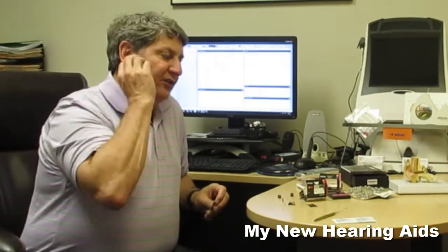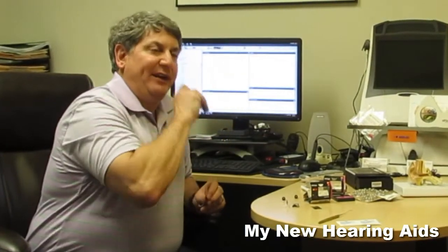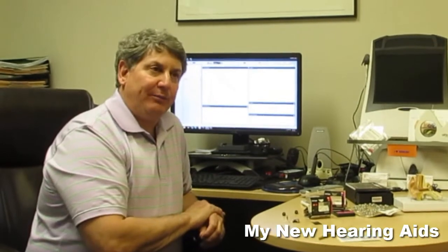We sent a custom hearing aid out today that needed a new receiver — you have to send it back to the factory, and 10 days later it comes back. With this one, you walk in, I switch out the speaker, and off you go.